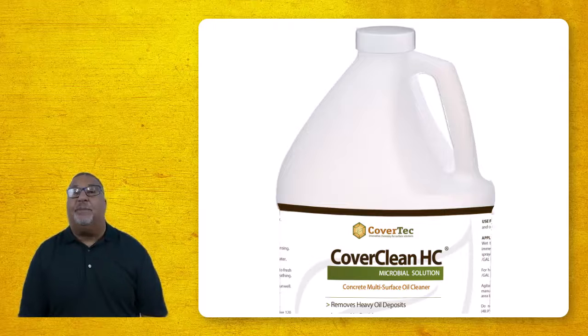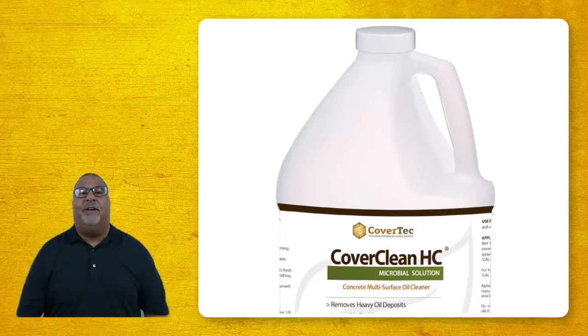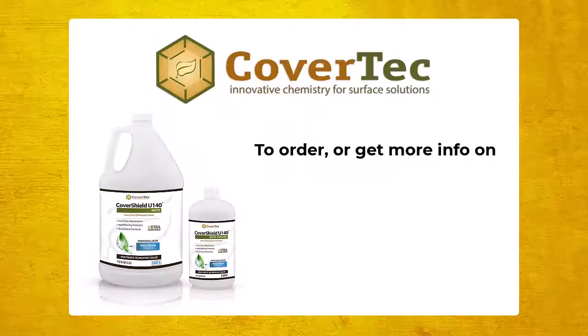But if the oil has been spilled over a long period of time and soaked deep into the concrete, then WD-40 is not going to be as effective as something like Cover Clean HC, which is a microbial cleaner designed to soak deep into the concrete and consume and digest that oil. It doesn't leave a residue, and it'll be much more effective at deep cleaning the concrete rather than using WD-40.